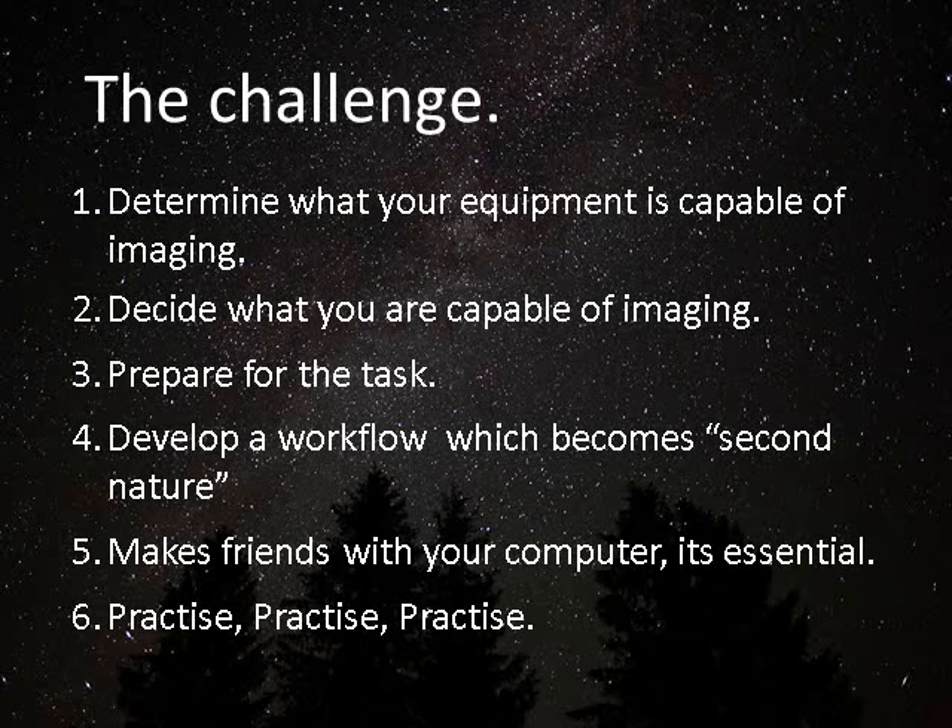You've got to challenge yourself and move the thing forward, but one step at a time avoids a lot of disappointment. The main thing is to prepare for the task and develop a workflow that becomes very much second nature, so that you do the right things time after time. Over time you'll find that the job gets easier and you get good results on a more regular basis. This requires you to make friends with your computer — modern astrophotography is computer based, so you need to master that relationship and just practice, practice, practice.